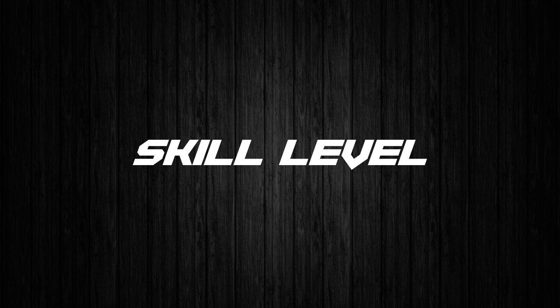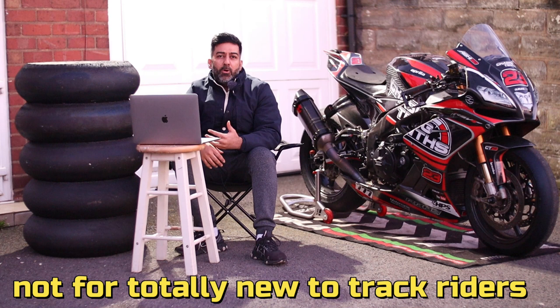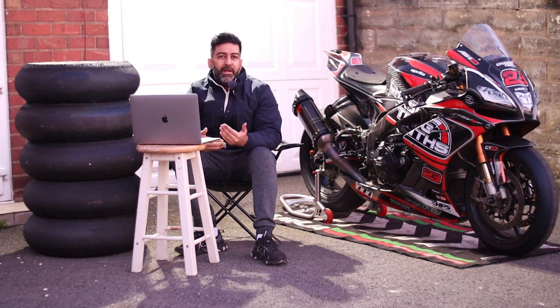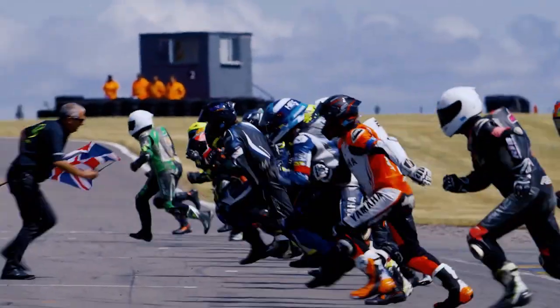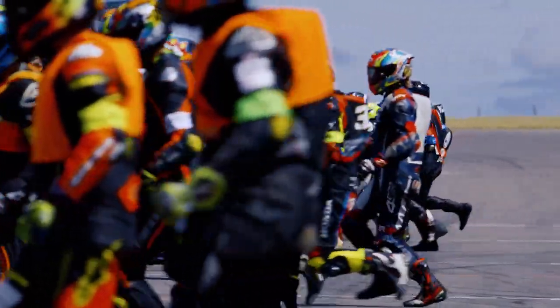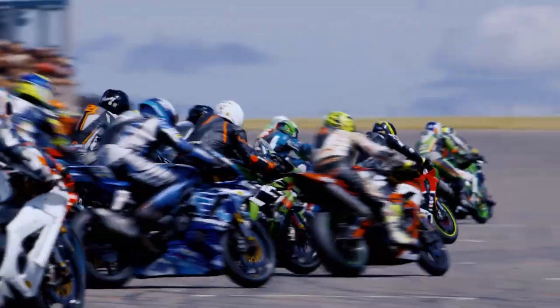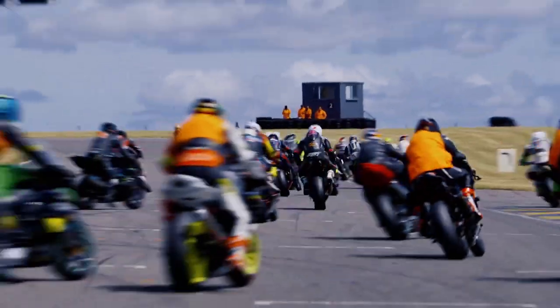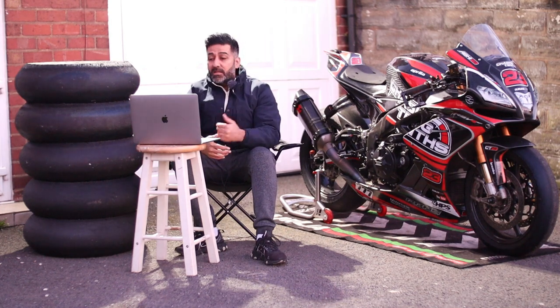Next: tyre for all skill levels. I would say yes. Even Pirelli SC3 doesn't really show blistering even if you're going slower. After my big crash at Anglesey — I do endurance racing in the UK — my pace dropped massively and I had no issues: no cold tears, no blistering, nothing. So yes, a tyre for all skill levels — both SC3 Pirelli and the Metzeler TD.